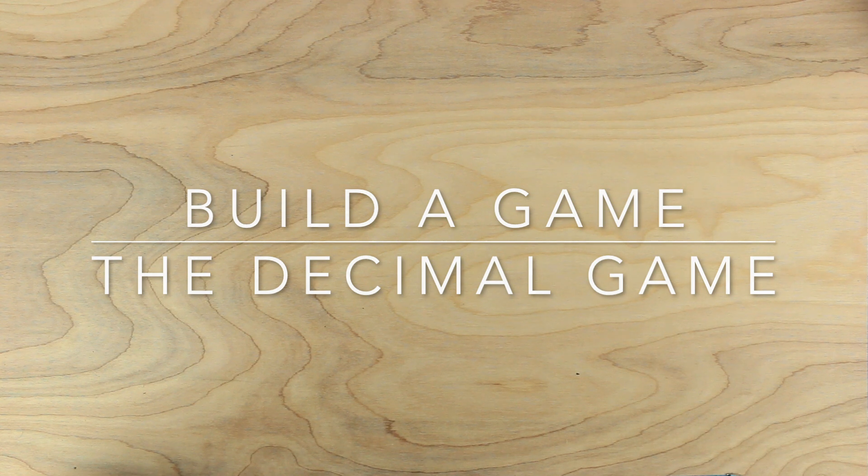Hi, everybody. Johnny here. Let's make a game together. For this game, we'll need some cards.